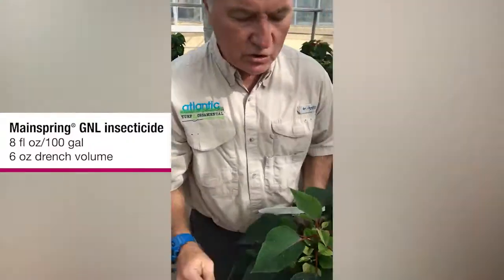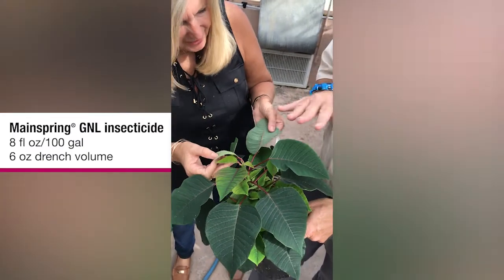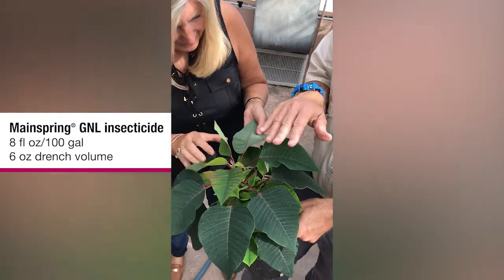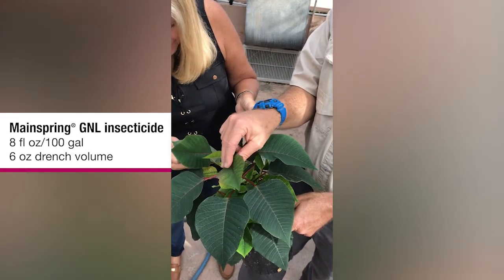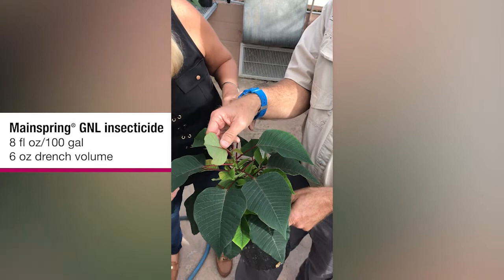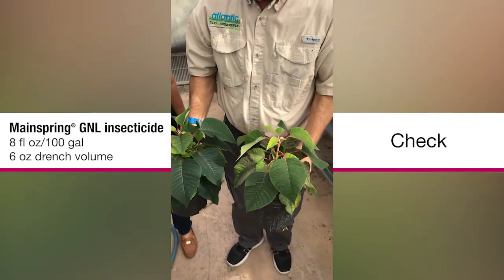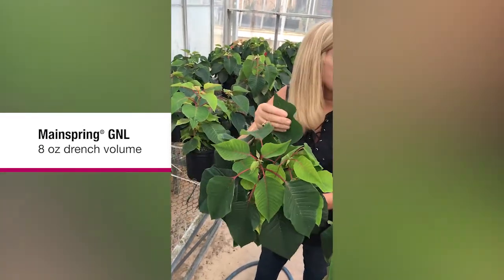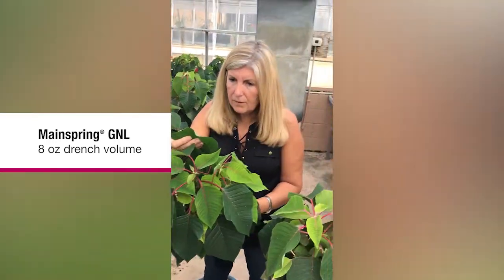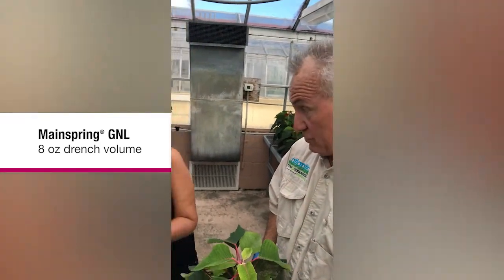Compare that. You're going to see adults flying around even on the good treatments because there are lots of adults in here and they're flying around — this is crazy. They will land and probe it to see if it tastes good. This is what a good treatment looks like, and this is what the check looks like. So far, I'm not seeing any difference between 4, 6, and 8 ounces per 100 gallons of water, or whether I use 6 or 8 ounces of water per pot in the drench. I'm not seeing any difference.